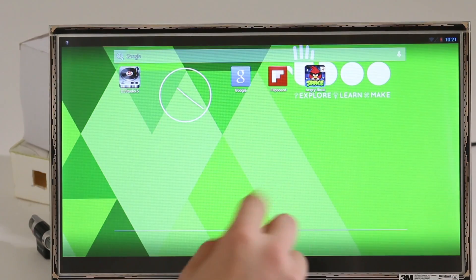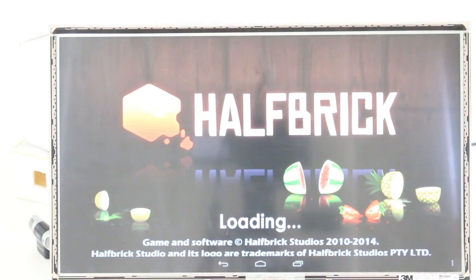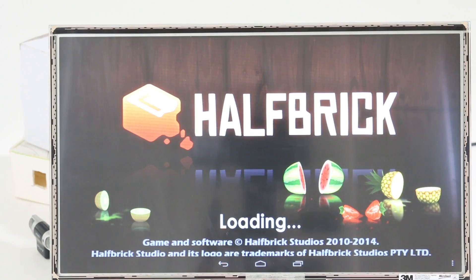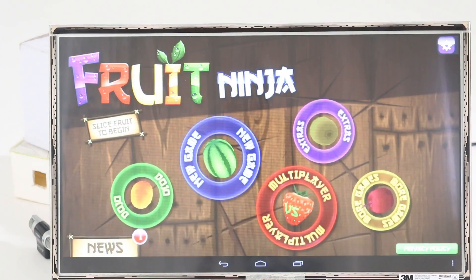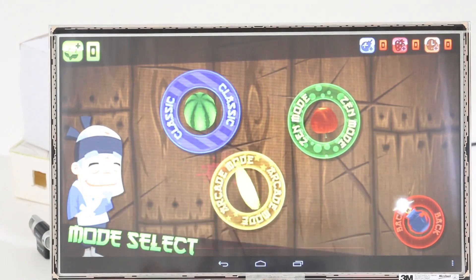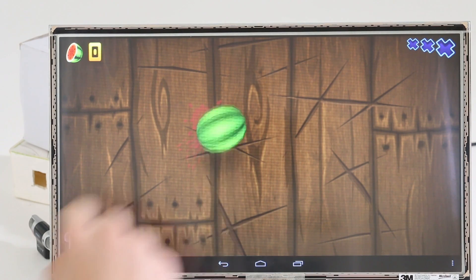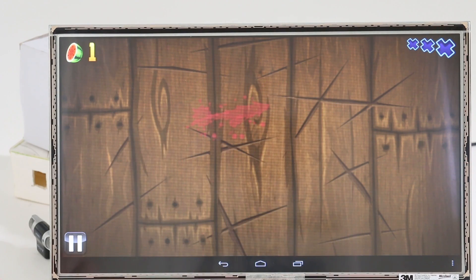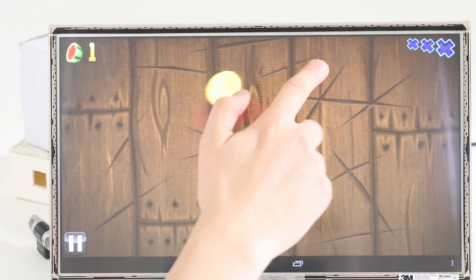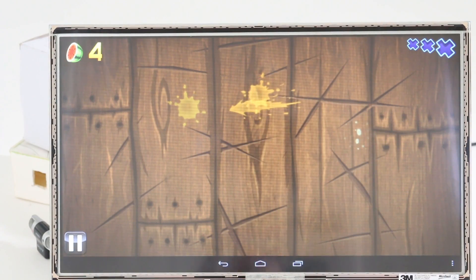Okay, let's see now, for example, a game. Look how magnificent the 15-inch LVDS display looks — I guess you've never seen Android like that. It is perfect.